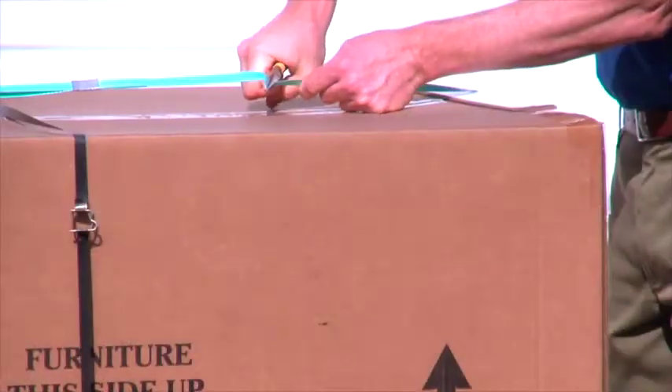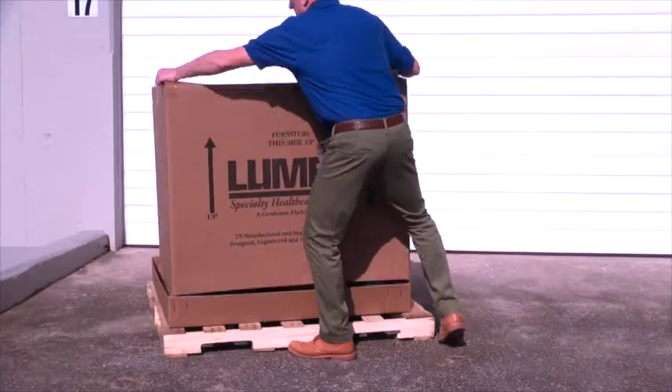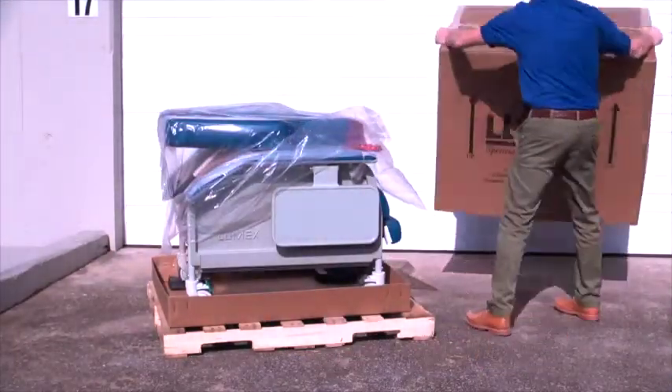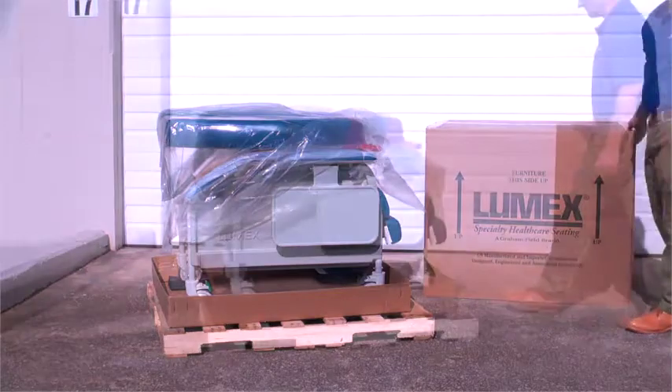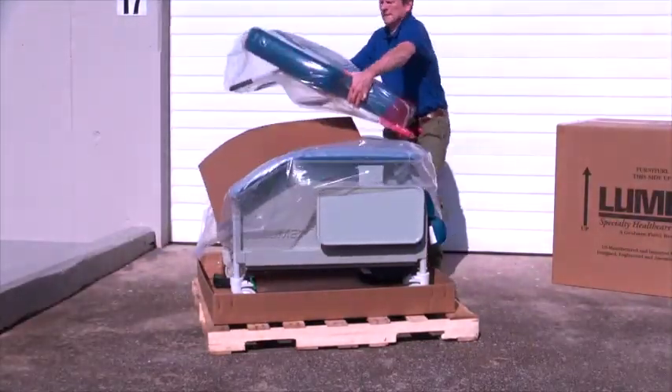With help, lift the carton top off the recliner. Remove the recliner back off of the base of the recliner and set aside. Remove all packaging material from the back and the base of the recliner.